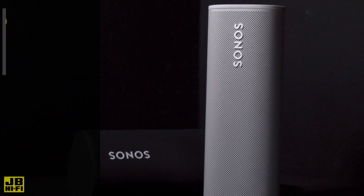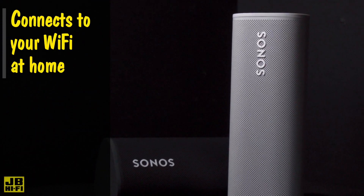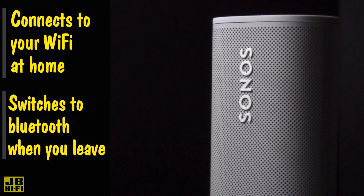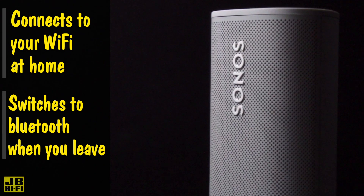It connects to your Wi-Fi network while at home and will operate like a traditional Sonos speaker. Then when you leave the house with the Roam in your pocket, it automatically switches over to your phone's Bluetooth connection, so all you have to think about is what to play.